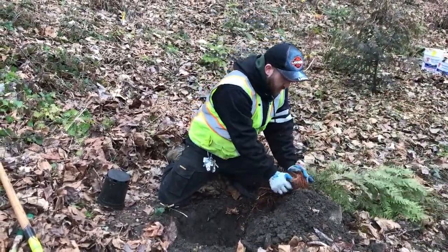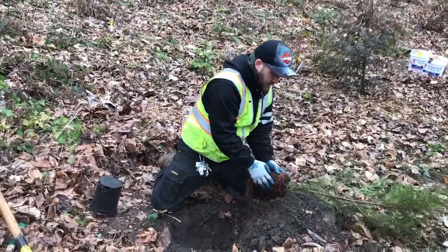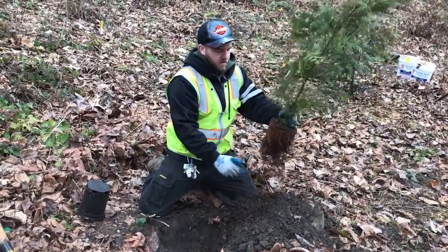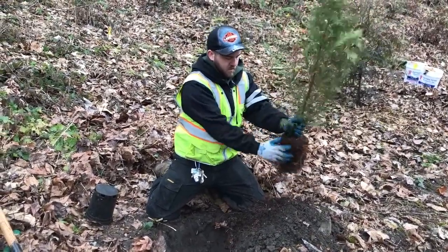Be sure to break the roots near your hole so you can integrate the potting soil with the local soil when filling the hole back in. Be gentle with the roots, but it's okay if some of the roots are broken in this process. If you see larger girdling roots, ask your event lead to prune them.